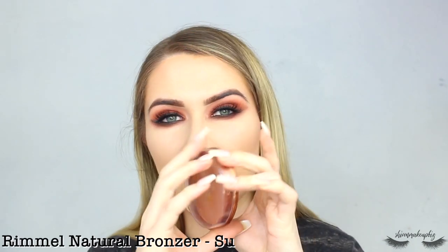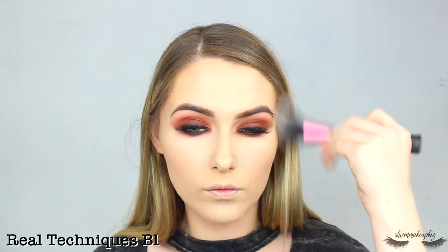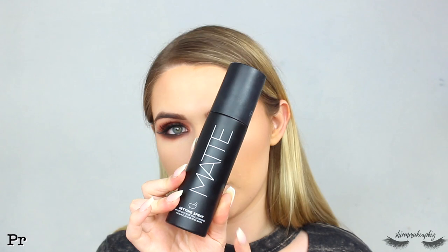For bronzer I go in with my Rimmel Natural Bronzer in the shade Sun Glow and just bronze out the outer perimeters of my face. I'm skipping blush and highlight as I want this to be a very matte look, so I move straight on to Primark's Matte Setting Spray.